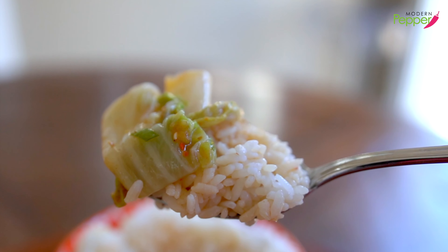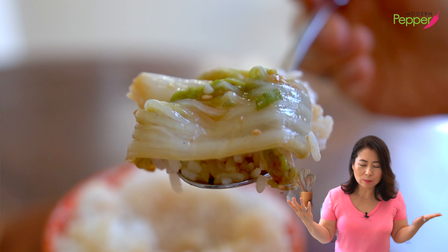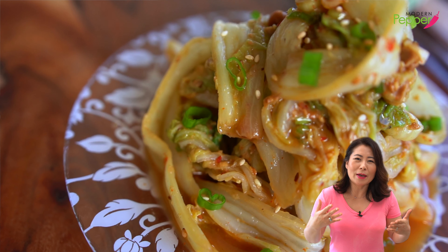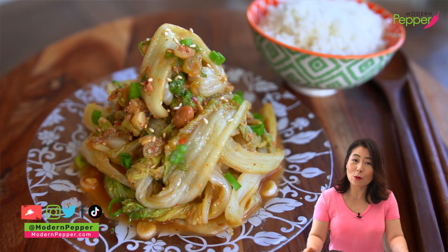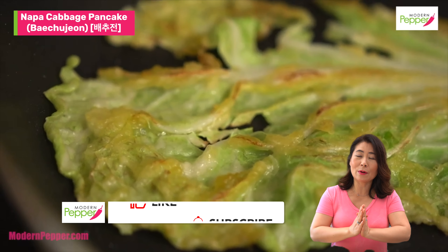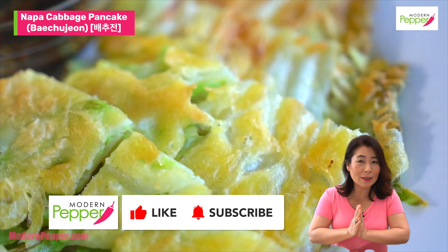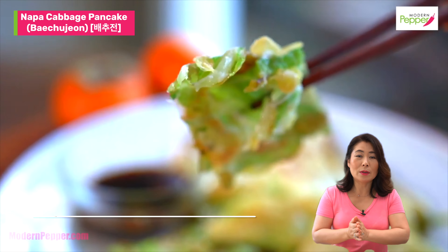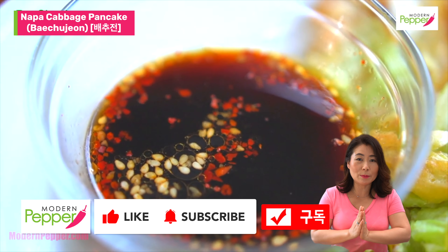I wish I could feed you because you're missing out if you've never had this. It's so darn delicious. Bon appétit, everyone. It kind of sounds weird that napa cabbage would taste this delicious, but it really does — it's so good with Korean rice. I hope you try this at home. My vegan friends, this one's for you. Thank you for watching today. If you enjoyed today's video, please click that thumbs up icon — doing so supports my channel tremendously. Make sure to subscribe if you haven't yet. I will see you in one of the videos right here.